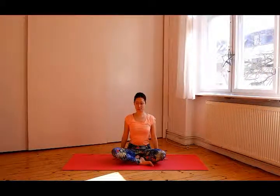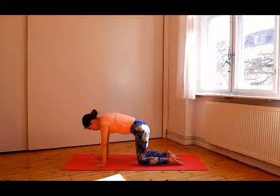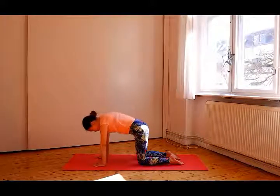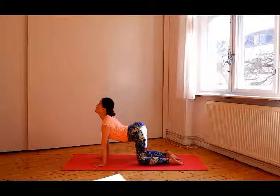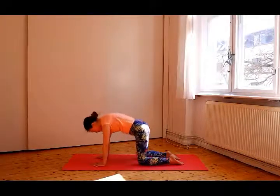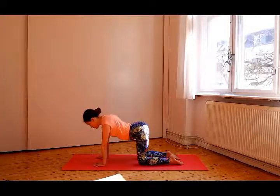Come onto your hands and make a tabletop position. Your knees are directly under your hips and your wrists are directly under your shoulders. Inhale and as you exhale, draw your belly to your spine and round your back towards the ceiling. Inhale and drop your belly towards the mat. Lift your chin and chest and gaze up towards the ceiling. Exhale, round your back; inhale, lift your chin and chest. Repeat this for a few times at your own pace.